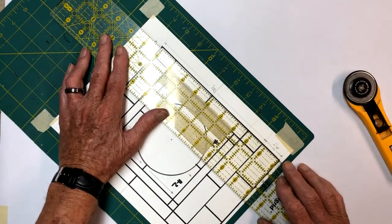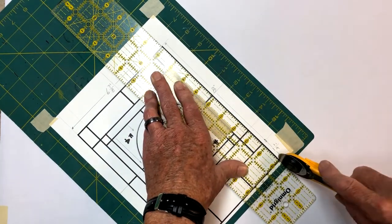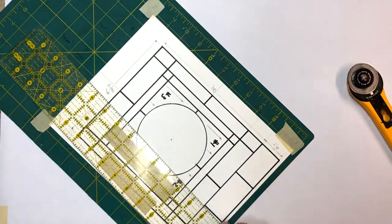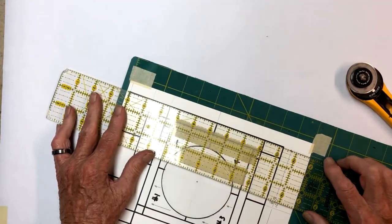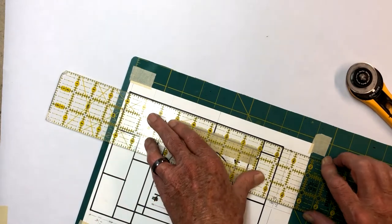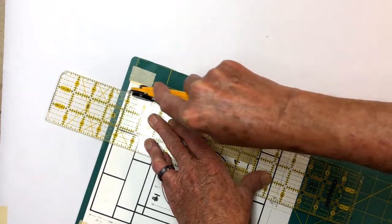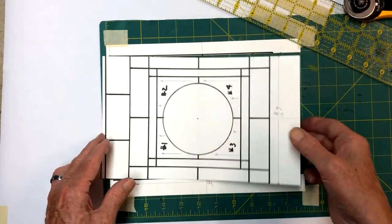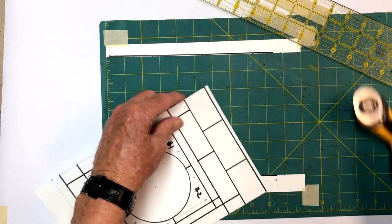I'm just going to take my ruler and rotary cutter here and cut it straight down - and that takes and cuts it just like that. Then I'm going to turn this around, put it up here, and cut this pattern out. I'm going to take this and use a glue stick and stick it right down in between our frame that we already have. I can leave this one long on the end, but I do want to cut this one off because this is our header. I want to start out at the top here.